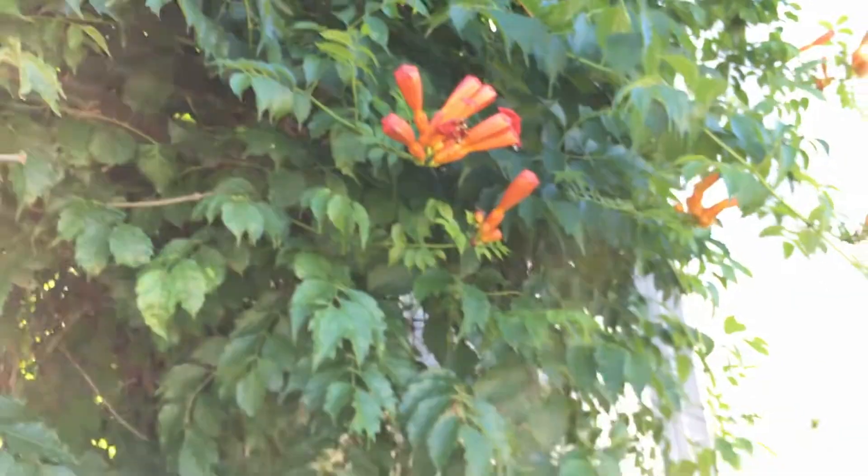And down here on the ground, these are all shoots that are coming up. So in a way, it's sort of like wisteria. I hate to say that — it's not as bad as wisteria, definitely not as bad as wisteria. But it does, as you see here, come along over here on this side, and it's growing up this fence.